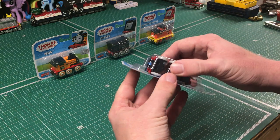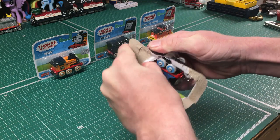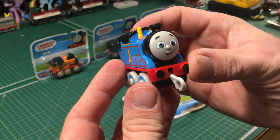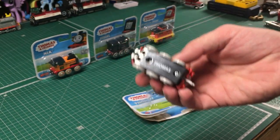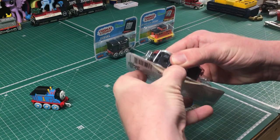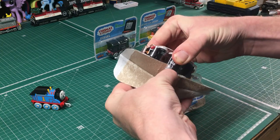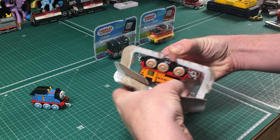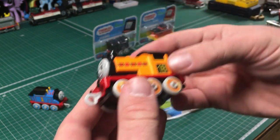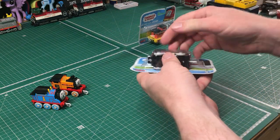First one I'm going to open here is Thomas. I'll show these a little bit closer on the turntable, but mainly just want to get them out of the box right now. I'll go ahead and open up Nia next. My usual unboxing method doesn't seem to be working too well with these. Nia looks really nice as well. I'm definitely feeling some weight with these, so we clearly got a bit of die-cast in them.